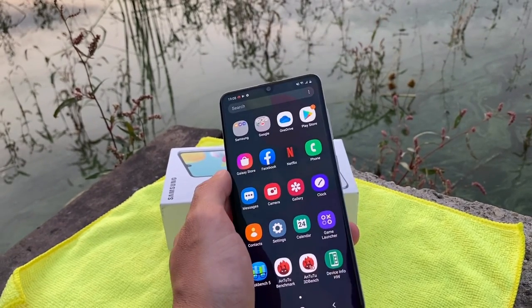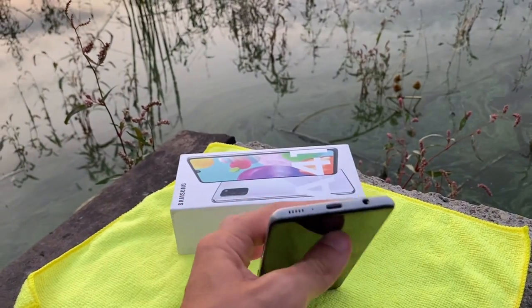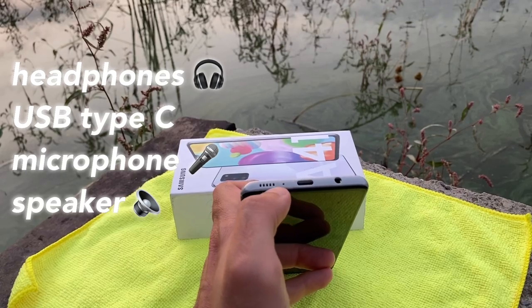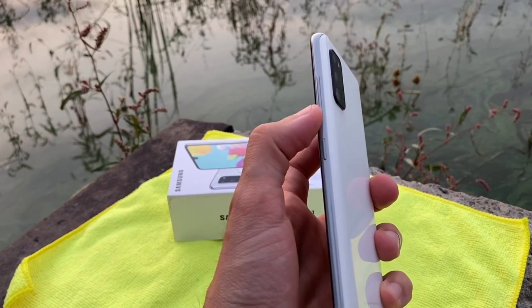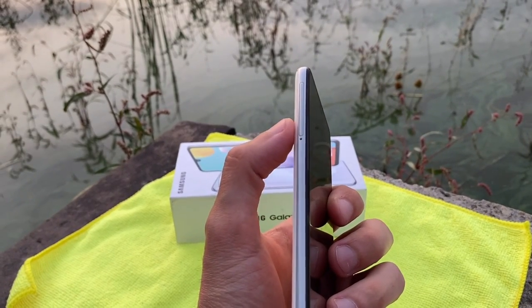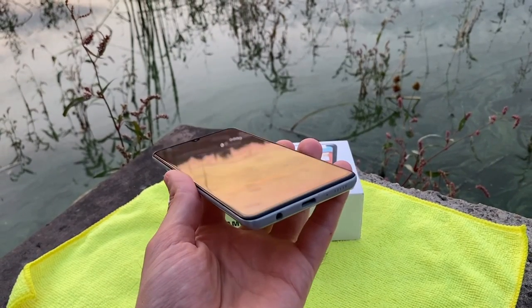It comes with some pre-installed apps like Facebook and Netflix. Looking at the ports: headphone jack, USB Type-C, microphone, speaker, power button with volume rockers, and on the other side the SIM tray with microSD. That's about it with the hardware — it looks very nice.